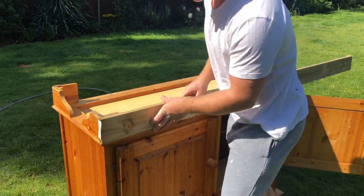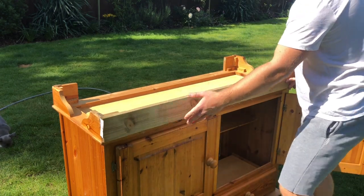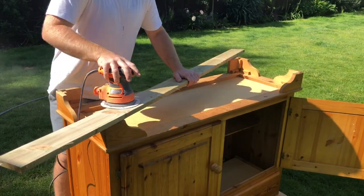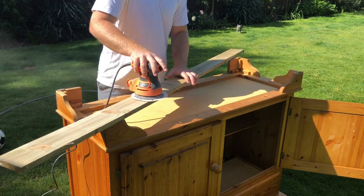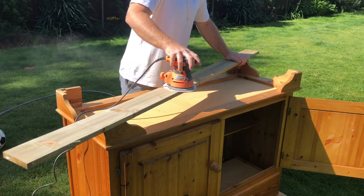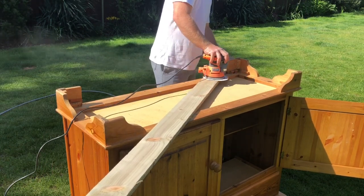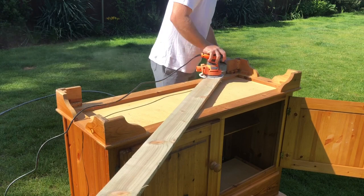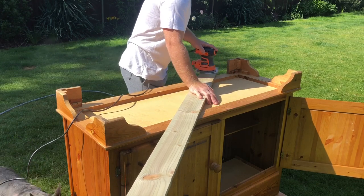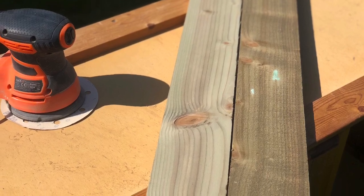To save costs I wanted to use wood that I already had laying around, so I'm taking some treated boards and eyeing things up to see if I can use these to make a plinth around the bottom of the sideboard. Luckily they're just the right size, but because they were really rough I had to take my orbital sander and give them a thorough sanding, working all the way up to 180 grit. This will help get them nice and smooth ready for painting later on, and as you can see there's a huge difference between the sanded and the unsanded boards.